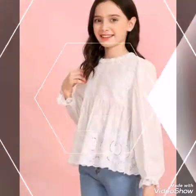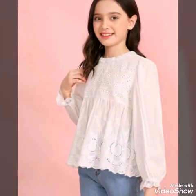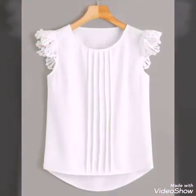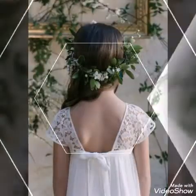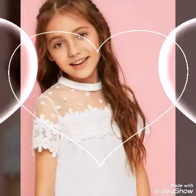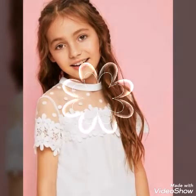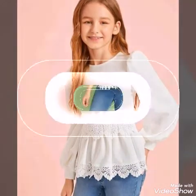Some of the laces are attached on sleeves, and some have different types of work like lacy work, laser cut work, and hollow lace work. You will see very stylish and amazing ideas in this video, and I hope you will love all the designs.